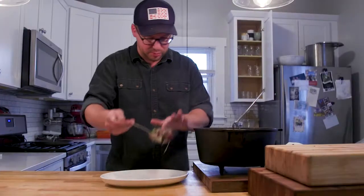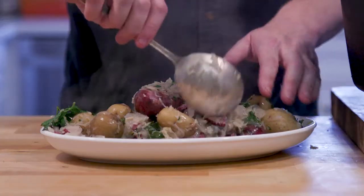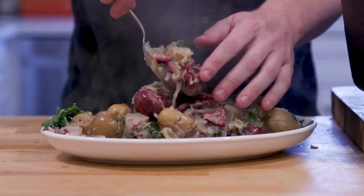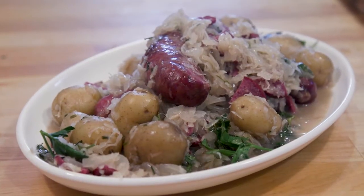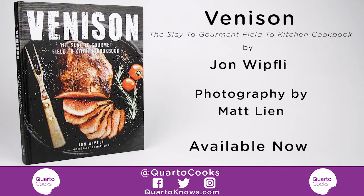To finish this, it's really simple — there's no real art to this one. Just scoop out all your goodies. This would obviously be for family-style serving, but you could do these individually plated as well. That's it — one pot wonder. Thanks for watching and I hope you go out and pick up a copy of the new venison book.